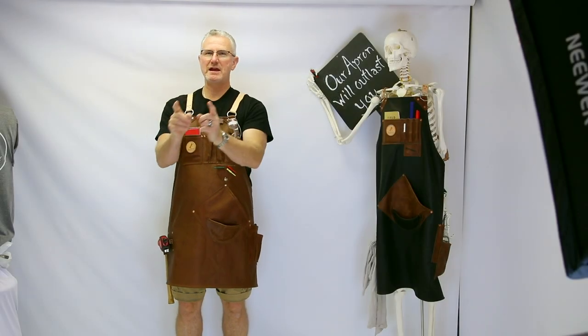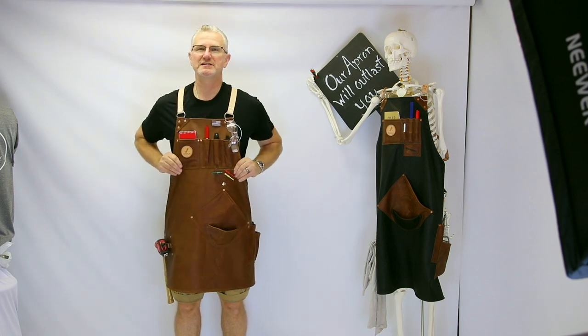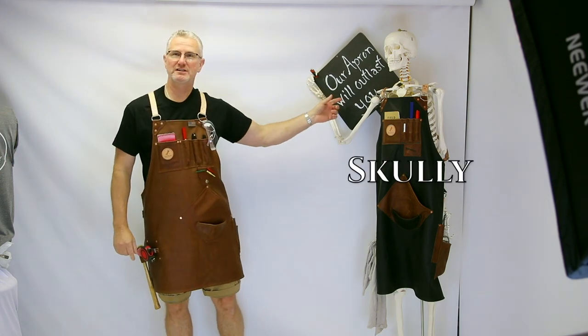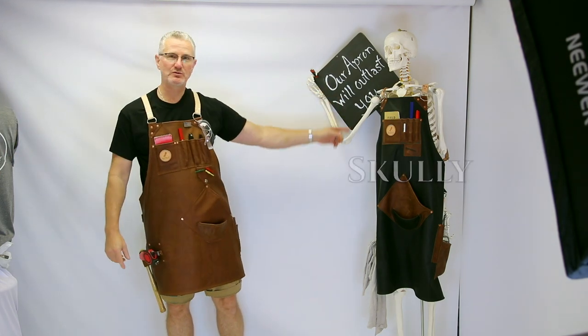Good morning Instagram and YouTube. Today Michelle and I are going to showcase Tim's apron from Arizona. Scully's going to help too — and as Scully says it best, our aprons will outlast you all. This is a unique one.